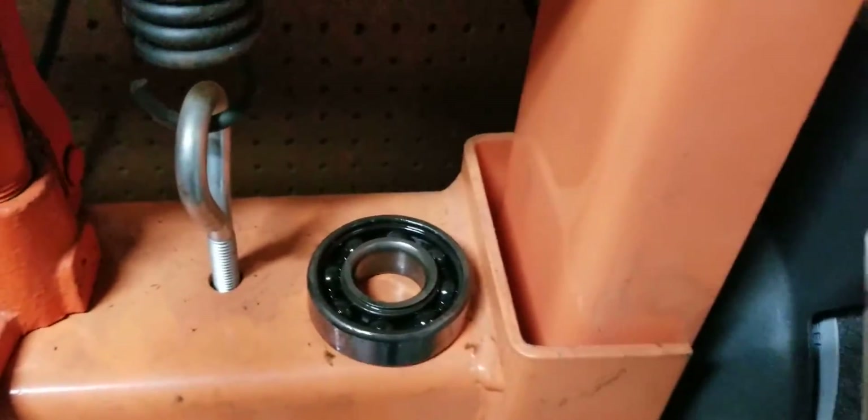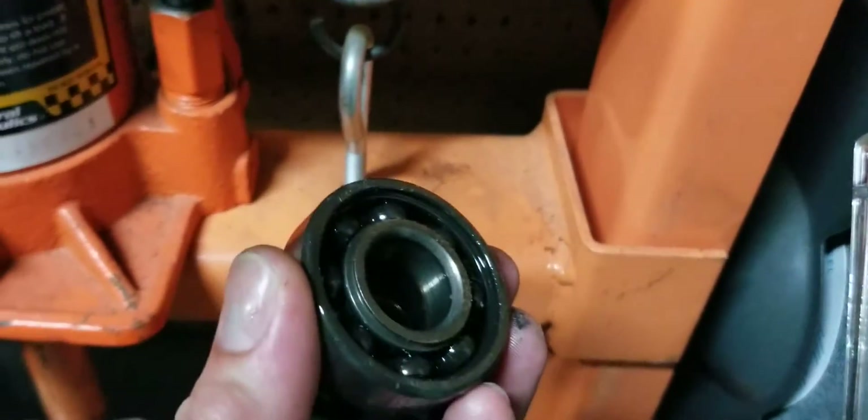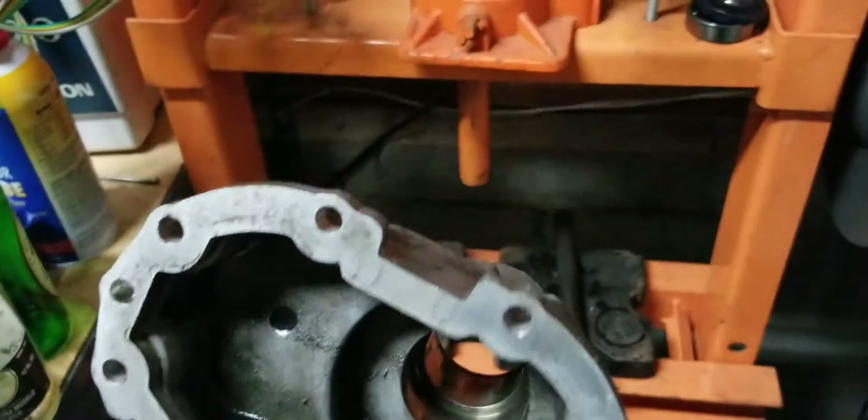There's your bearing, your seal — that comes out. And your housing is completely empty.